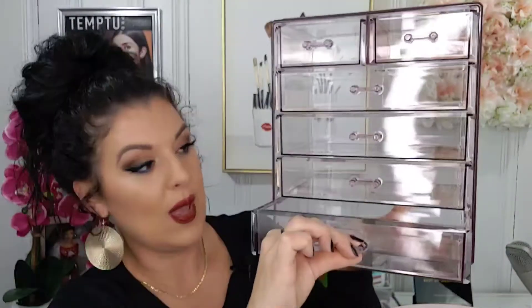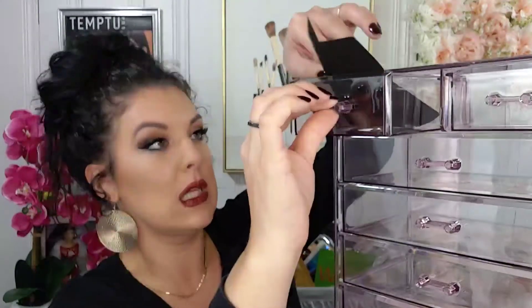This has got one, two, three, four, five, six drawers. They easily slide open and close. It comes with these little felt-like liners to put inside the drawers. So technically if you really wanted to use it for jewelry or hair accessories or whatever, you can go ahead and do that — it will still be for makeup, but you can use it for whatever you want.